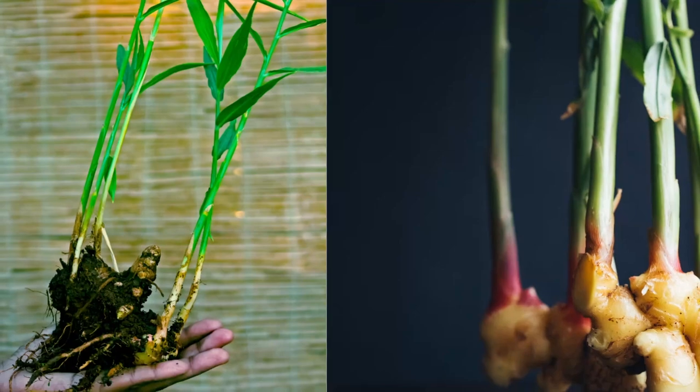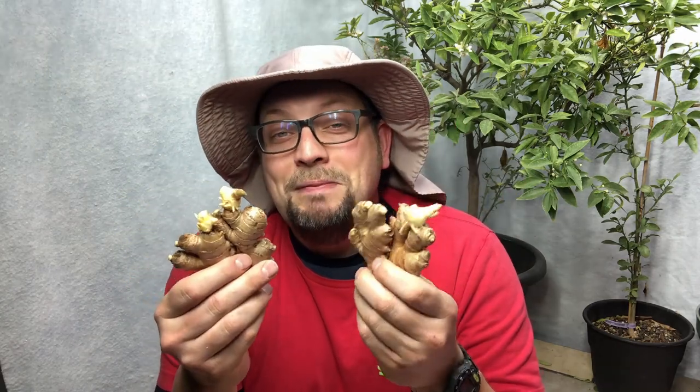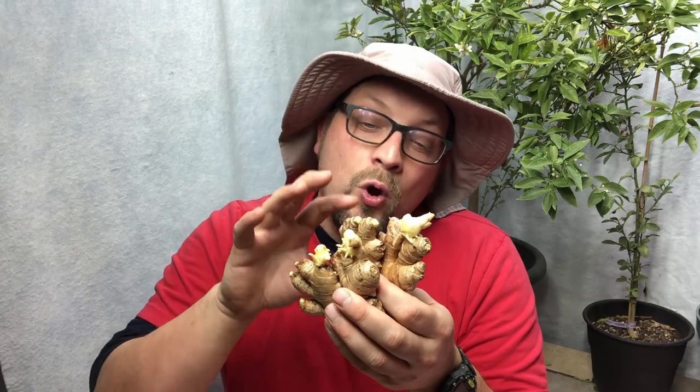Ginger has a ton of benefits and we want to take advantage of those by growing our own. I've also read that the leaves and stems of the ginger can be used as seasoning as well, so we're talking about using more of the plant than you'd normally get from the store. Since we've never grown this before, we look to the experts for suggestions on how to grow it best in our colder climate, and we'll make modifications as necessary.